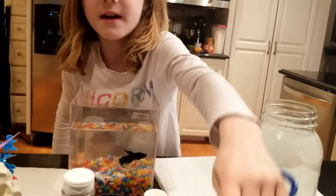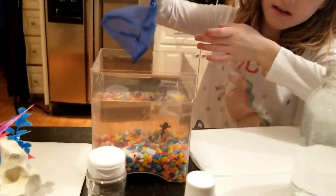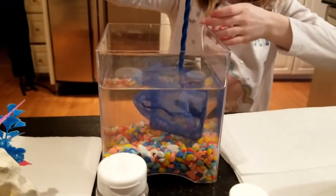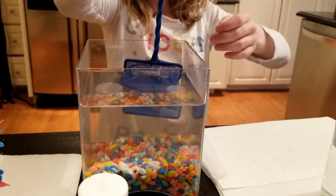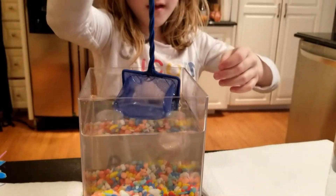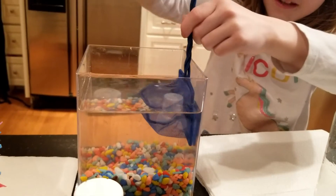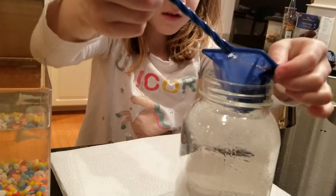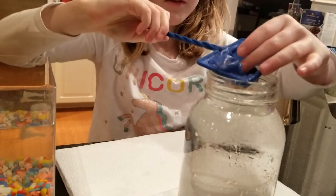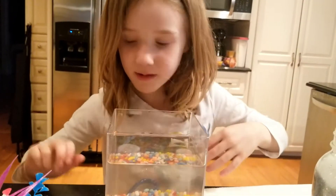Then you're gonna grab your scoop, lift that down, and try to catch your fish — this is a fun part. Oh, I got it! He's trapped. Okay, got it. It's my first time doing this. Quickly — he's in the water. Get him out, get him out, there we go. You're gonna try and do it quick. A little slow because this is my first time.